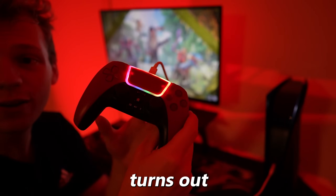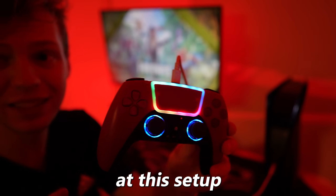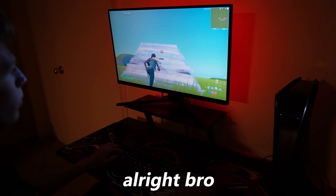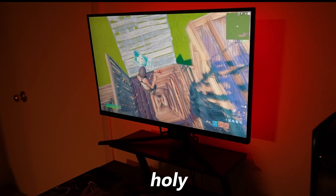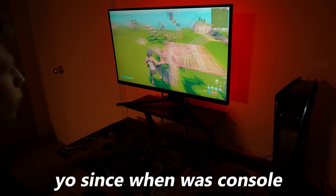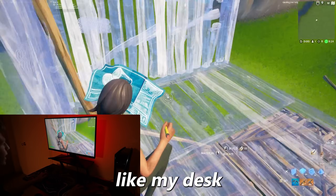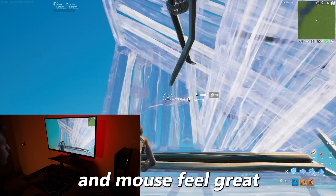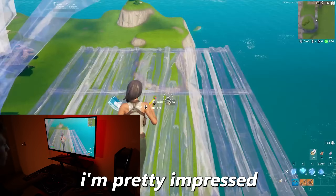Oh wow — turns out this is actually a PS4 controller, so unfortunately I can't use it at this setup. But it still looks pretty sick. Alright, let's play some Fortnite. This actually feels better than I thought it would. Yo, since when was console moving like this? Genuinely this setup feels amazing — my desk isn't shaking, the keyboard and mouse feel great, and even playing mouse and keyboard on console doesn't feel that bad. I'm pretty impressed.